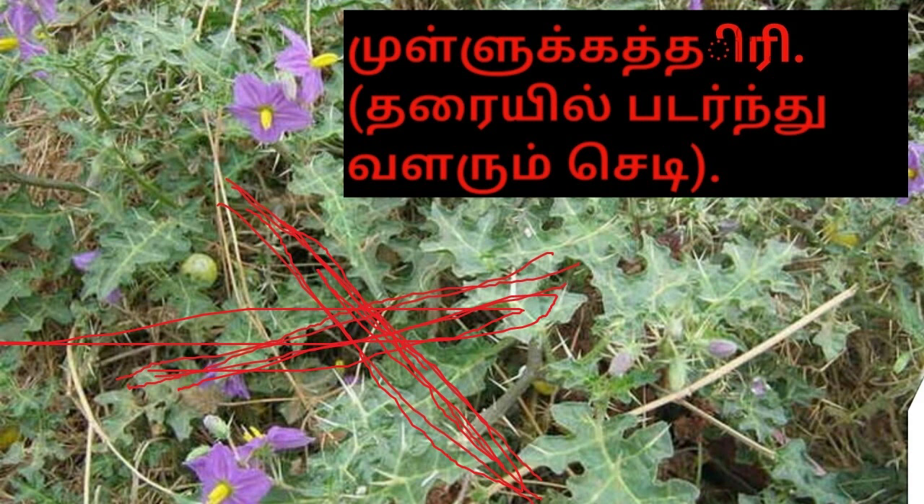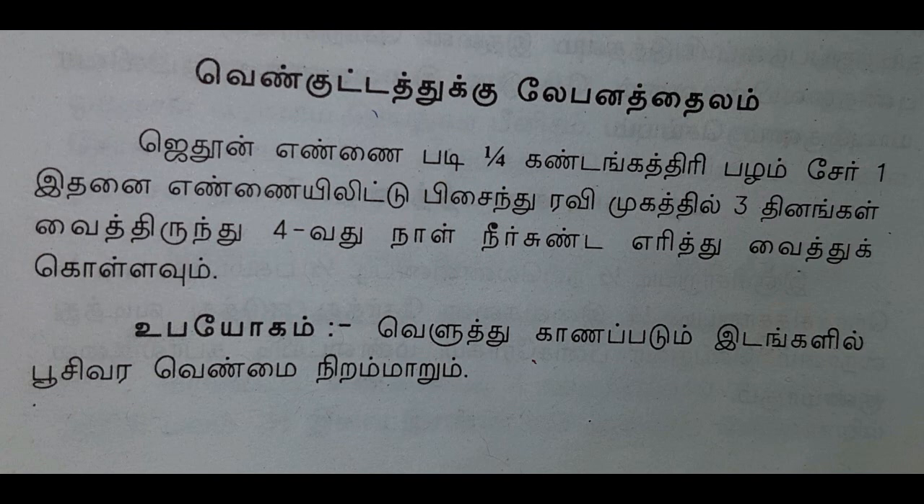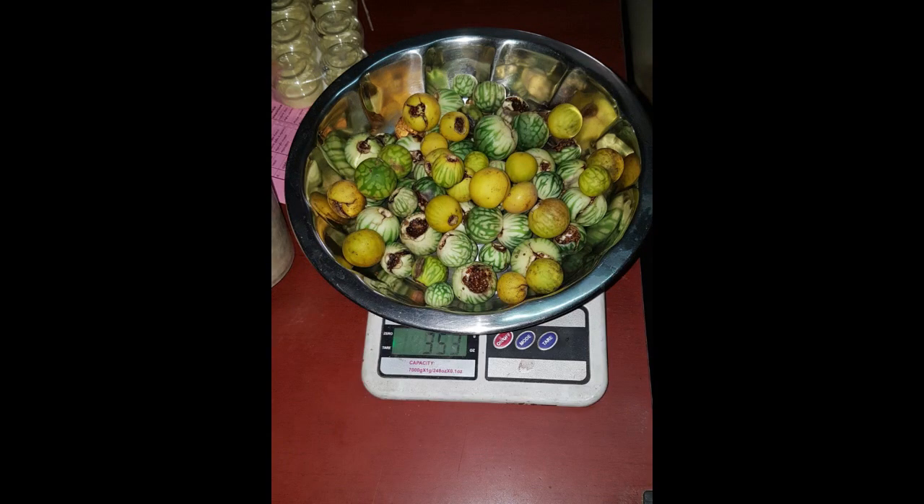This is a pally. It is a pally. This pally is 250 grams. If you have the same way through the jar,